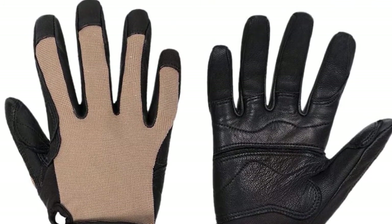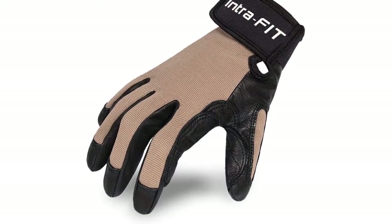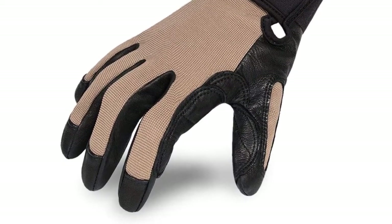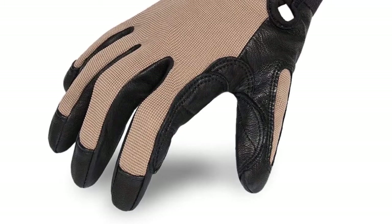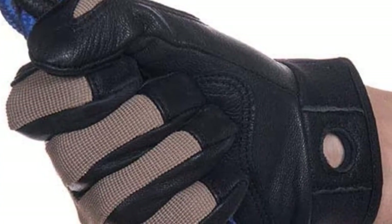Premium grain goatskin reinforces the palm and fingers, and elastic fabric made with spandex on the lower areas offers a refreshing breathability that isn't always available with protective gloves. The simple velcro strap makes them easy to take off and put on, and the addition of a carabiner hole means you can easily attach them to a harness or belt.